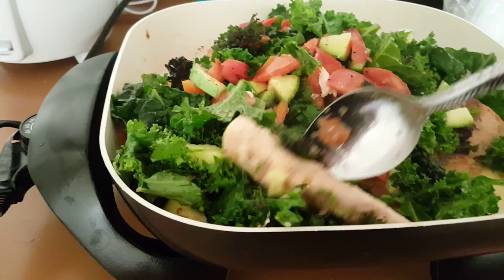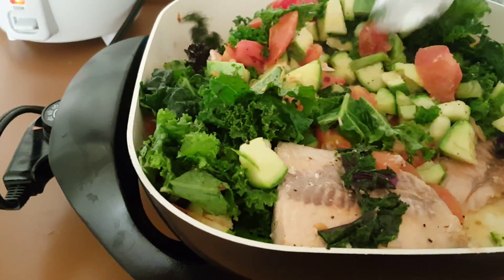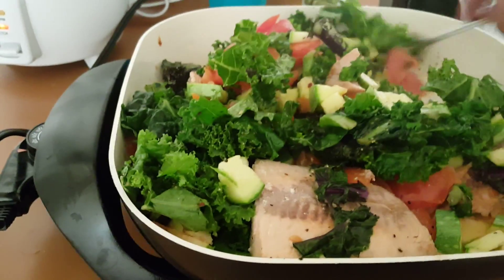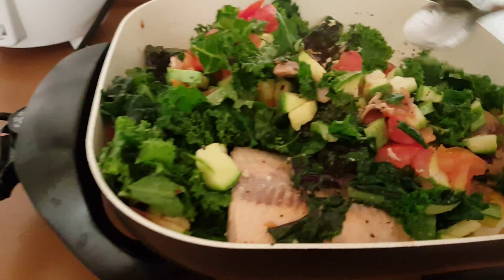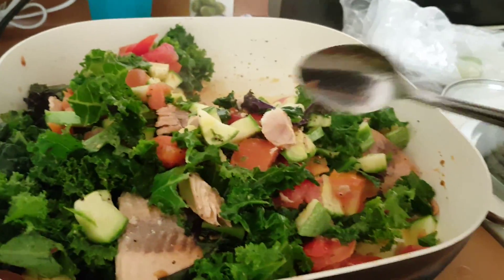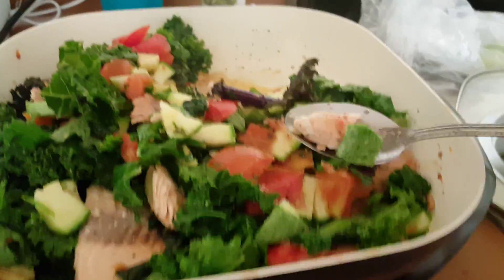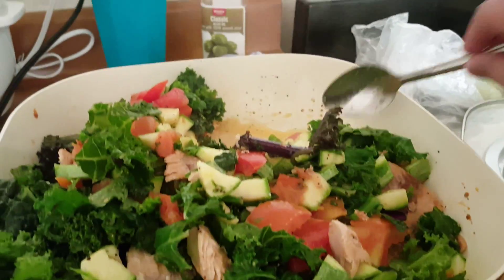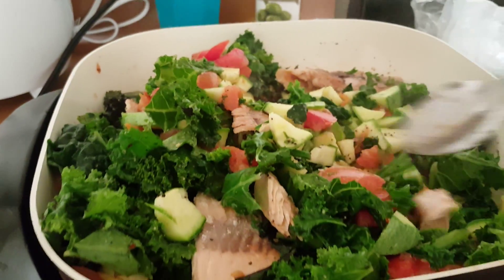I grew up eating a lot of Asian food. That's why I have my rice cooker there, because we eat a lot of rice. I always try to eat at least one meat — seafood, beef, chicken, or pork — and then put some vegetable in it.